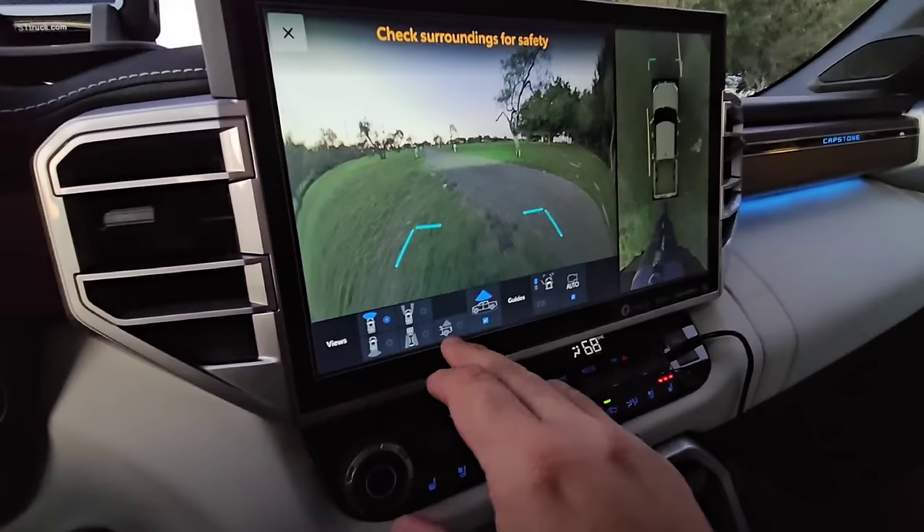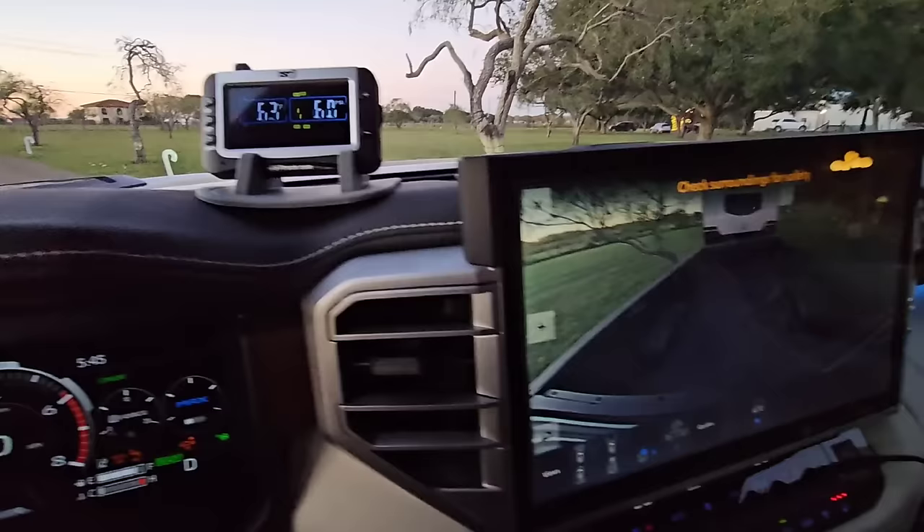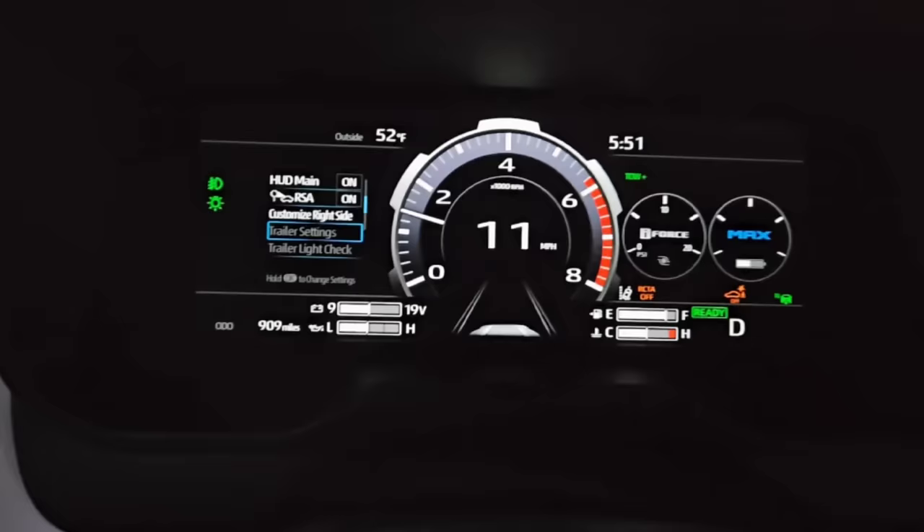We are extending our tow mirrors, which is a super cool feature this truck has. You can see the trailer here in the back. You've got the surveyor right there. We have our TPMS up. We're ready to go. We'll talk to you here in a little bit when we're on the road.